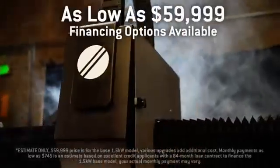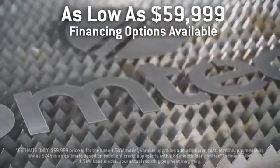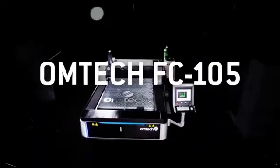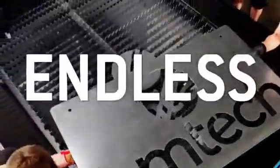With prices starting at $59,999 and an easy financing program available, we hope you enjoy your new Omtek FC-105 fiber laser cutter, where you can beam with endless possibilities.